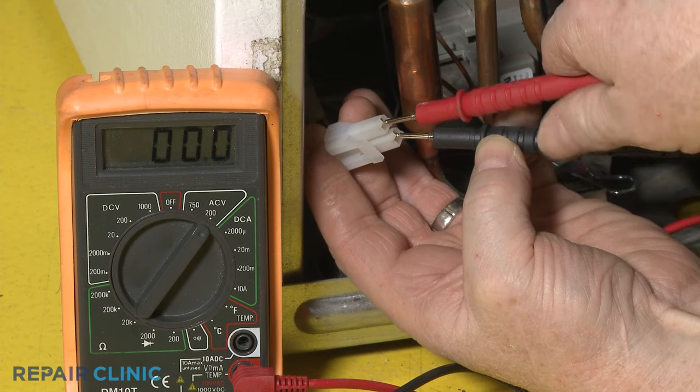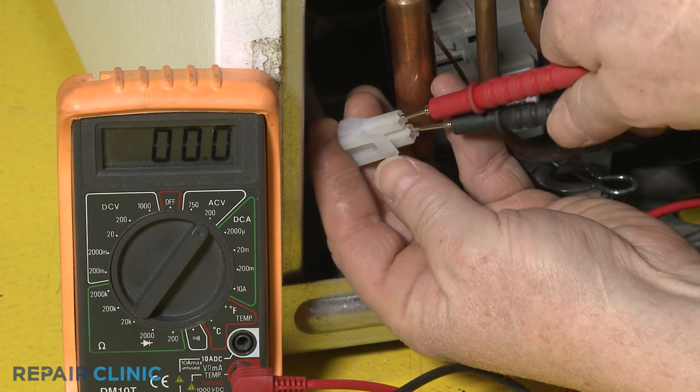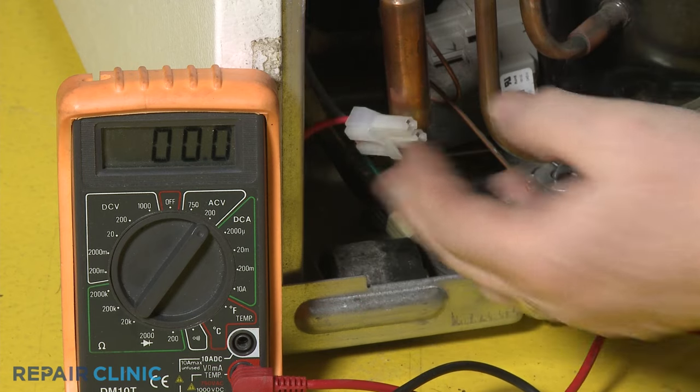If no voltage is present, then the main control board or inverter board is likely defective and will need to be replaced.